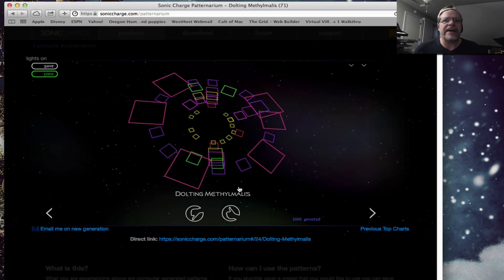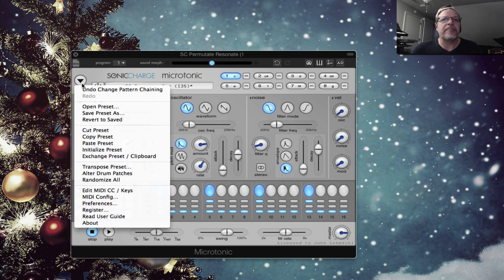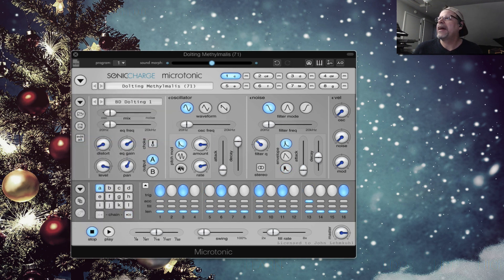By hitting copy, I can go back to Microtonic, hit paste right here, and make sure my tempo is like 100 or 90. Hit play — and there it is. This pattern came from a website.